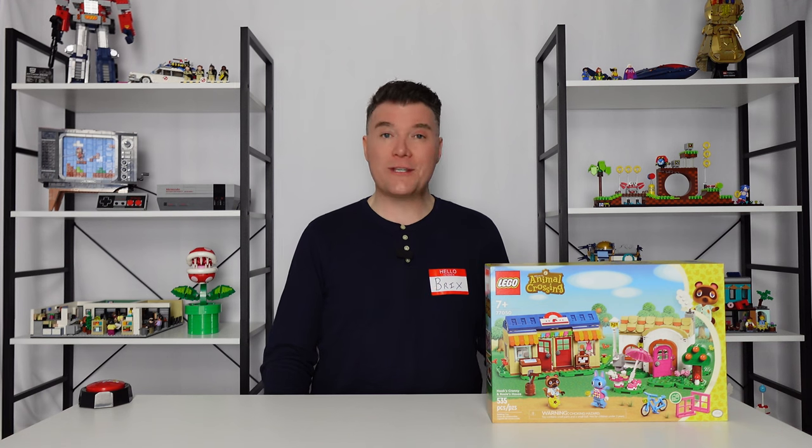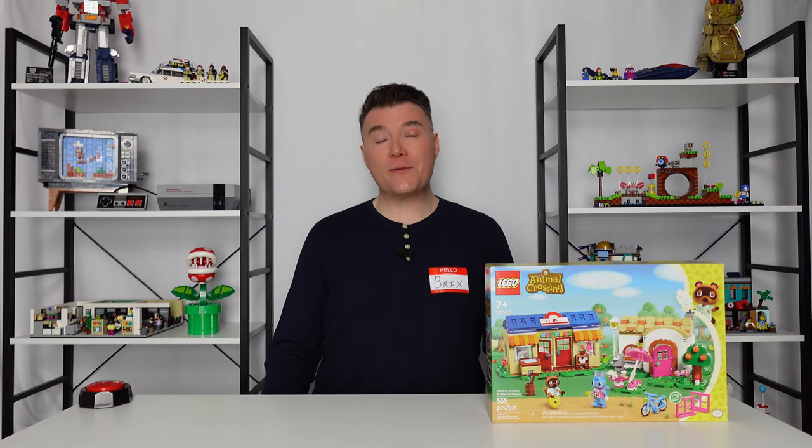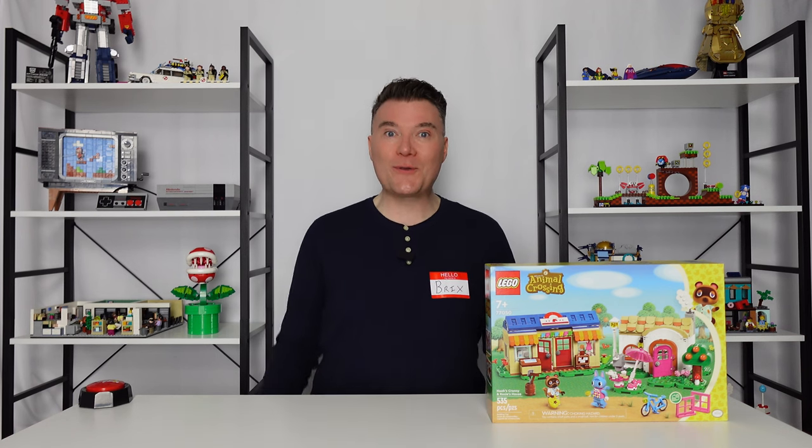The Tom Nook Store, Nook's Cranny and Rosie's House. If you like LEGO set reviews, please consider subscribing to the channel. I put out new videos each and every week and your support really helps the channel grow so I can bring you more quality content. So for now, let's get this build out here on the table and give you a closer look.